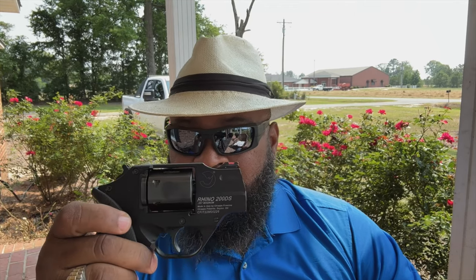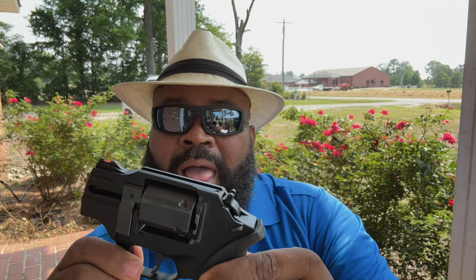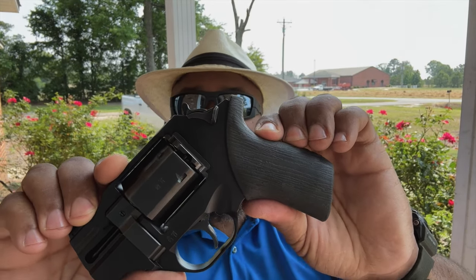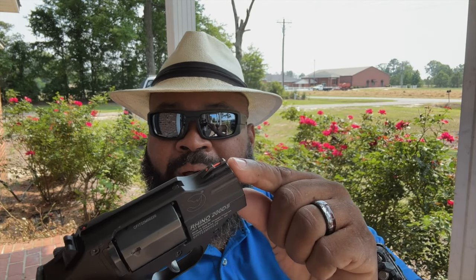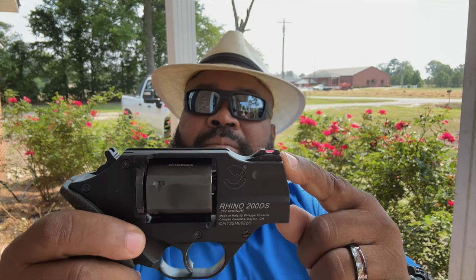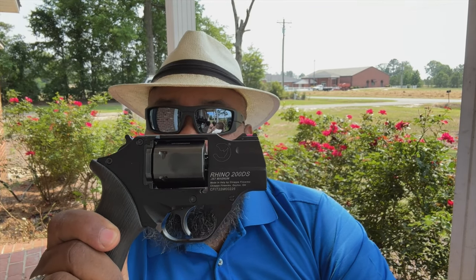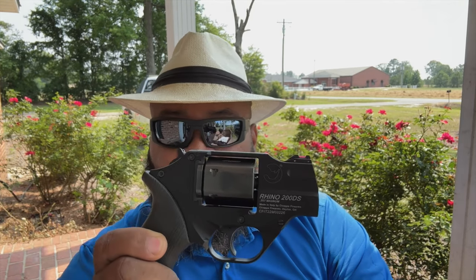The unique feature about this particular revolver is right here: the barrel is mounted low on the frame. The actual cylinder that fires into the barrel — it fires from the bottom cylinder as it's rotating. This firearm comes with a highly useful rubberized grip, a fiber optic-style front sight, and the rear sight is actually part of the cocking hammer.